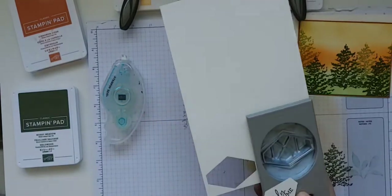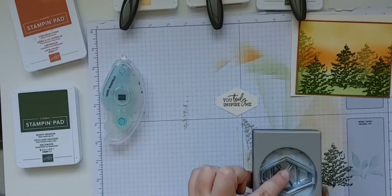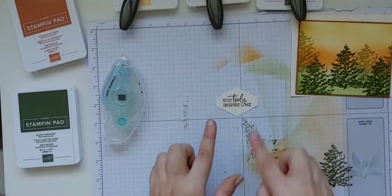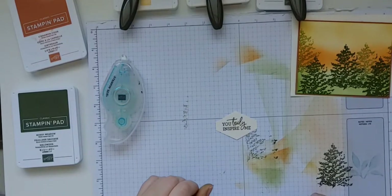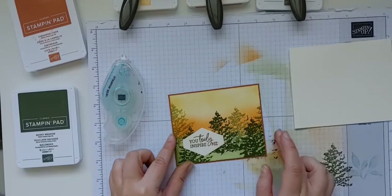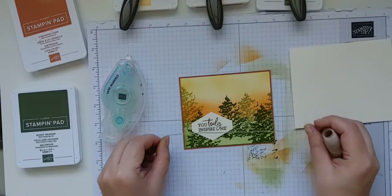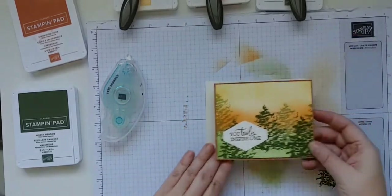This punch is very versatile — you can use it for sentiments really quickly, or just punch out various pieces of designer series paper and stagger them on a card for a background. We've punched out our sentiment. When I'm punching I look at the back so I can make sure I get it centered. I like to stamp and then punch — some people like to punch and then stamp, but stamping first makes sure it gets centered where I want it to be every single time.